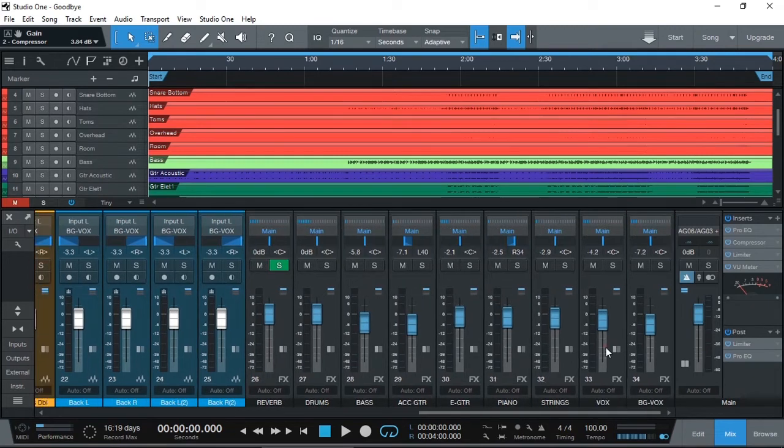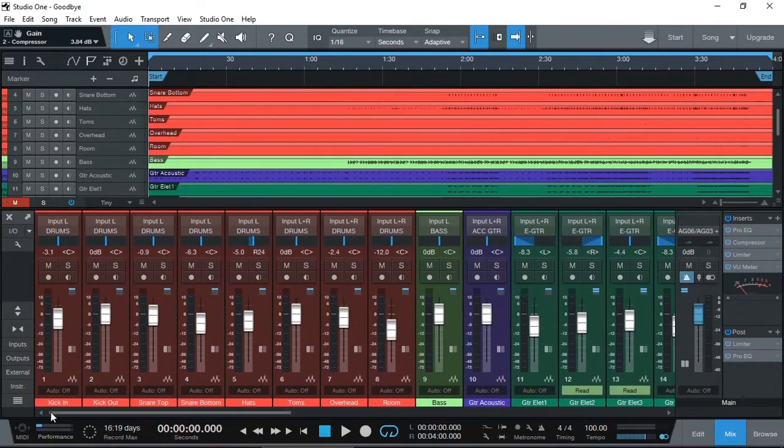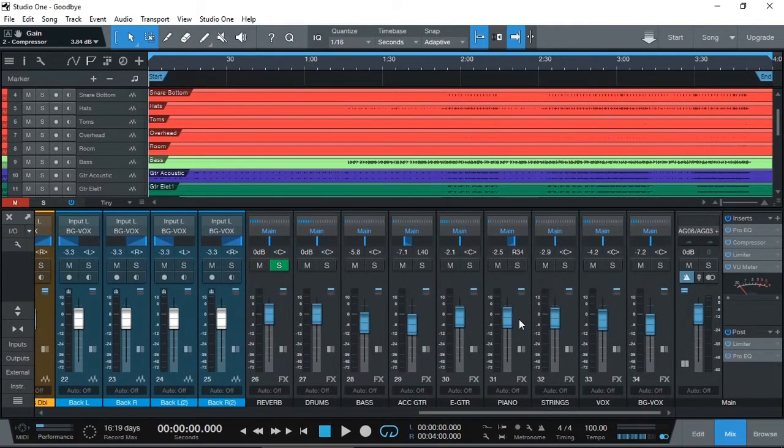What I have done - because in Prime there's no buses - I normally like to bus or group the tracks into one bus. So as you can see, all of the drums, which are colored in red, their input can read 'drums' right there. Basically, if I click on it, you can see it's going to 'drums.' Normally, instead of going to effects, it would actually go to a bus. But because Prime doesn't support any buses, I'm using effects as my buses.